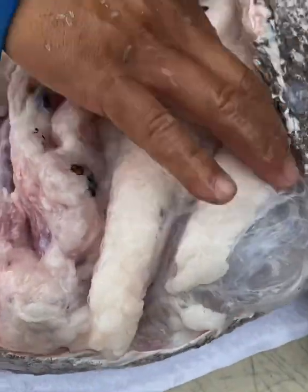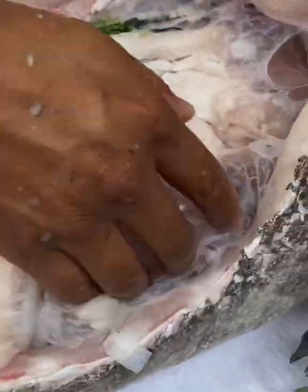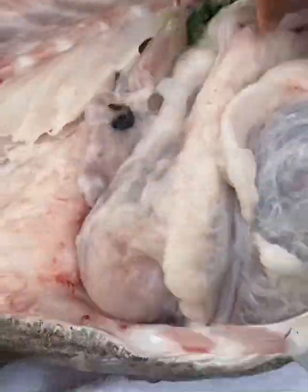But look how big it is — air belly. You want to see the belly? Let's cut the belly.